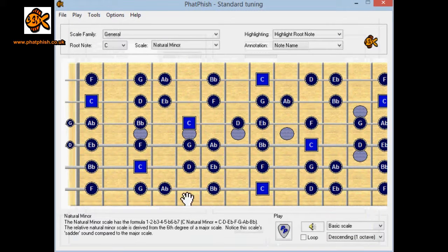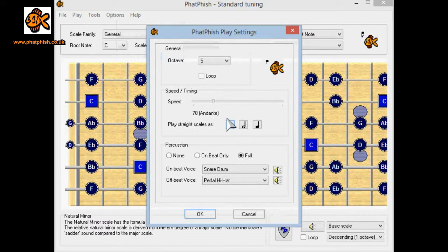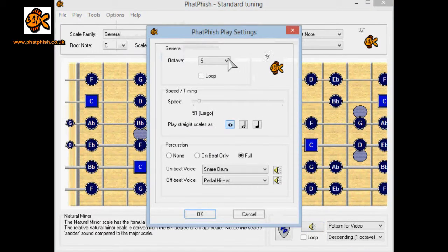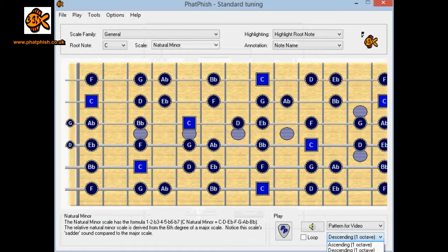I'll save that so it's now in my pattern library and click OK. Before we take it any further I'll tweak some of the playback settings — if I go to Options, Play Settings, I'll slow that down so you can see a little bit more about what's going on. Click OK. In the play section at the bottom, the 'Pattern for Video' I've just created is now on the list — let's hear that descending over one octave. Then let's go back to Options, Play Settings, start a bit further up the neck at octave six, and descend over two octaves to hear the full thing through.